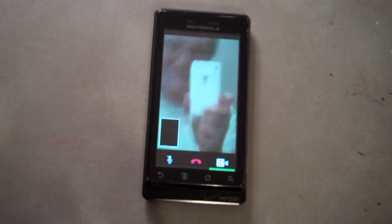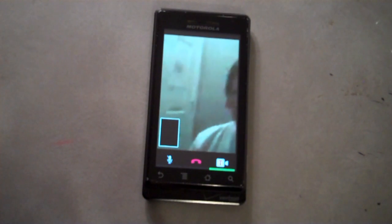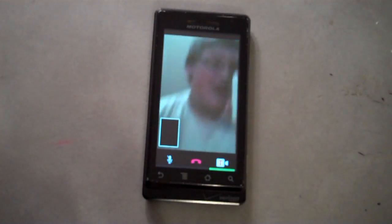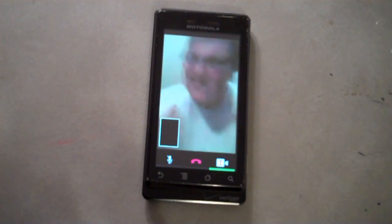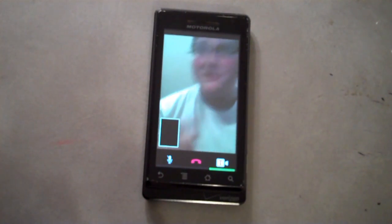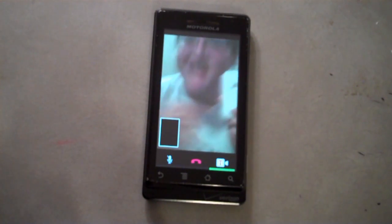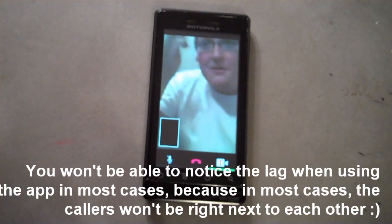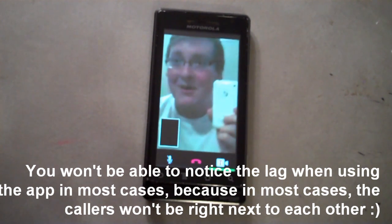Hey guys, it's Alex Pardo from todaysiphone.com, and I'm in front of a mirror. I'm using my white iPhone 3GS basically as a FaceTime-ish kind of app, but I can do video calling and regular calling right from my iPhone, it uses my iPhone contacts, and there's no minutes. So I'm kind of in love with this app right now, and I completely recommend it.